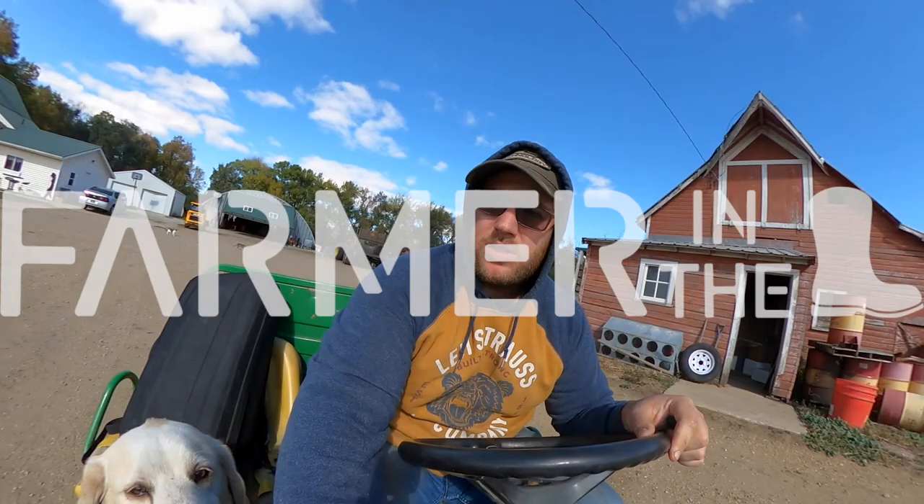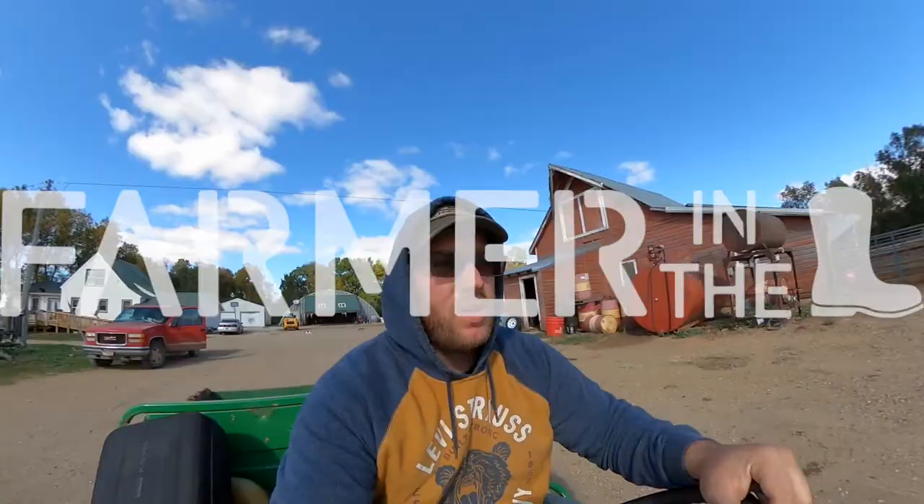There, you happy now? He's always got to ride in the gator. Okay guys, what's up? This is Farmer's Boots on Dig.